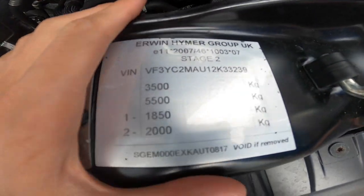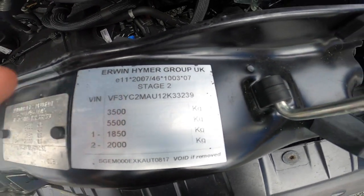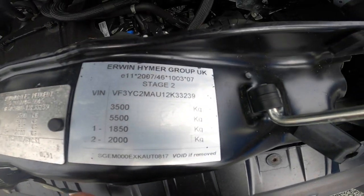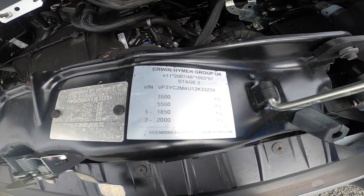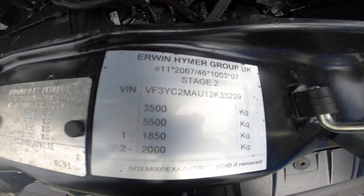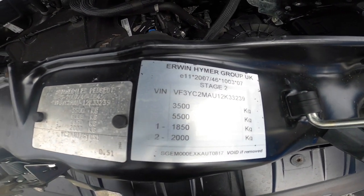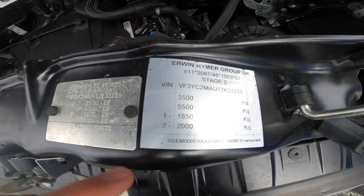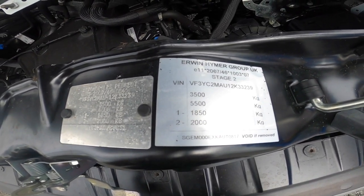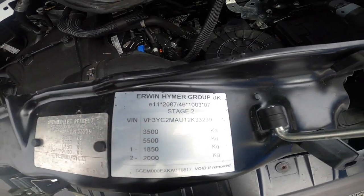This is the weight plate. So Erwin Hymer Group Elddis — you've got your chassis number on there and your build number on the bottom. If you ever need parts, it's the build number you'd want to give so we know the part is right for this vehicle. You'll also notice you've got three and a half ton gross vehicle weight and five and a half ton train weight — so this is the vehicle and whatever you're towing. Behind the vehicle you've got two tons of trailer, car, or caravan. Then you've got your front and back axle weights.